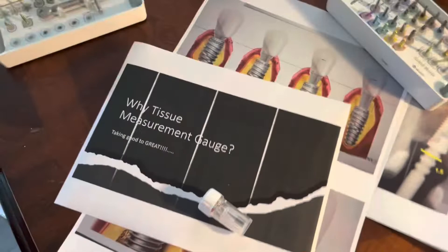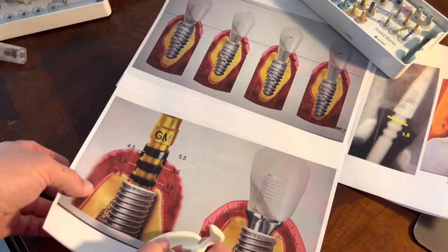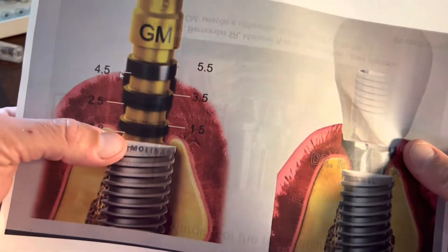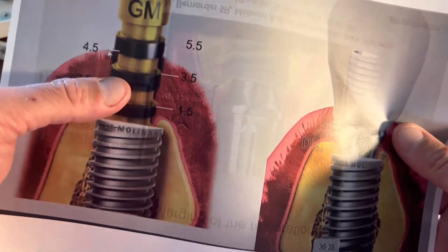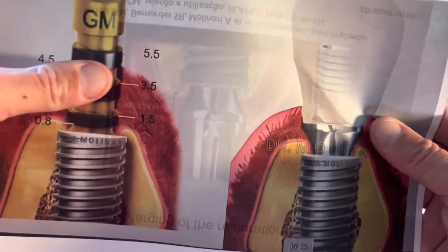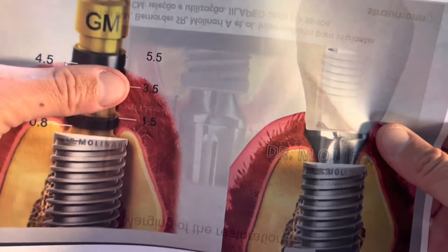You'll notice that it has a bunch of marks on the side of it. Starting from the bottom up: the bottom of the first bar is 0.8, the top of the bar is 1.5, then 2.5, 3.5, 4.5, 5.5. Typically there's tissue covering this and we see how much of the pin is exposed.